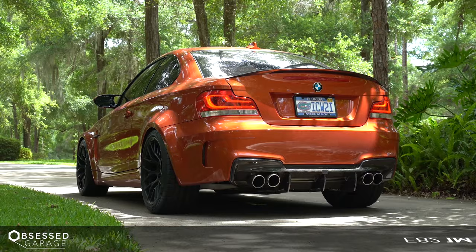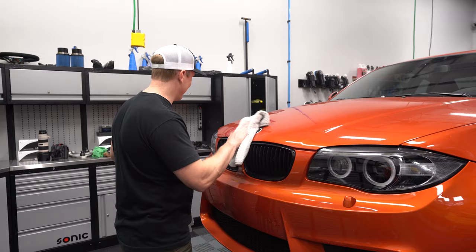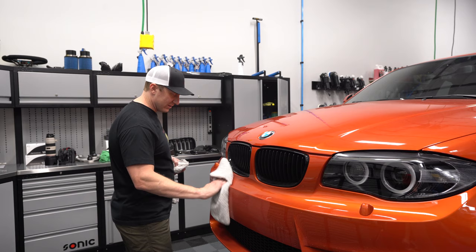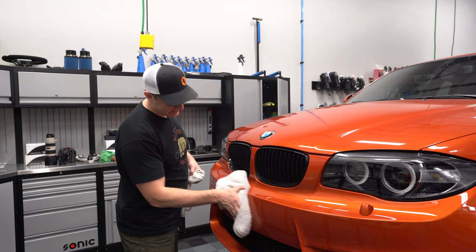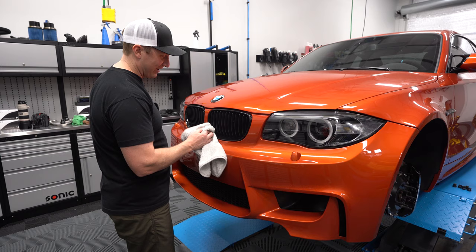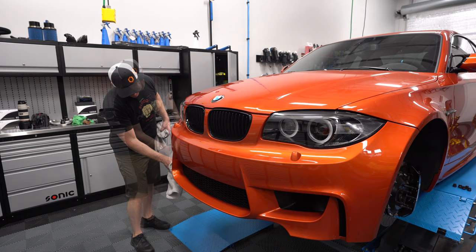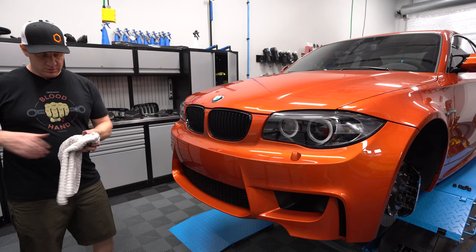Welcome to the Selec front lip install — effectively the last of the modifications to the 1M. I'm cleaning up the front bumper, prepping it for pictures after I put the lip on. I ordered this lip a long time ago; I knew it would take a while to get because no one's going to stock a 1M lip, considering there are only a few hundred of these around.